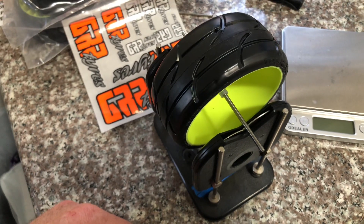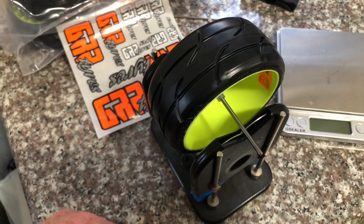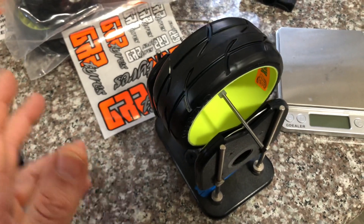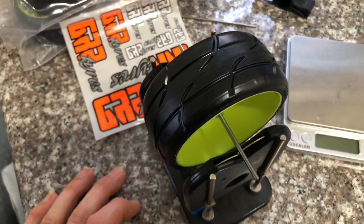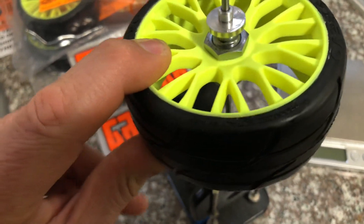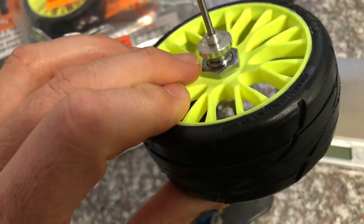Not 100% guaranteed balanced like they say — which I already knew that. You know, previous years of using GRPs, I already knew that. But they're pretty nice. Where the hex goes, the wheel goes under the hex.